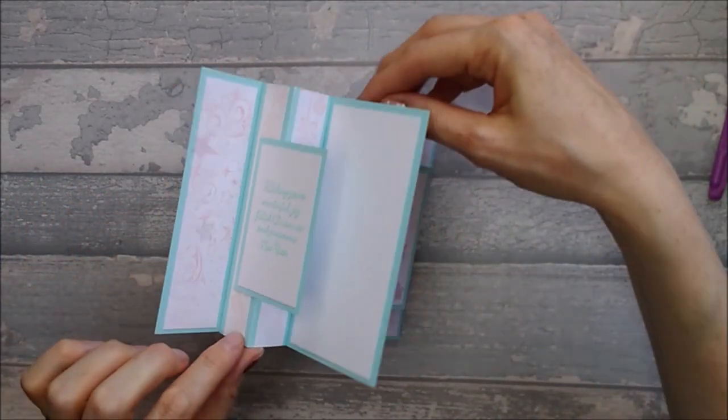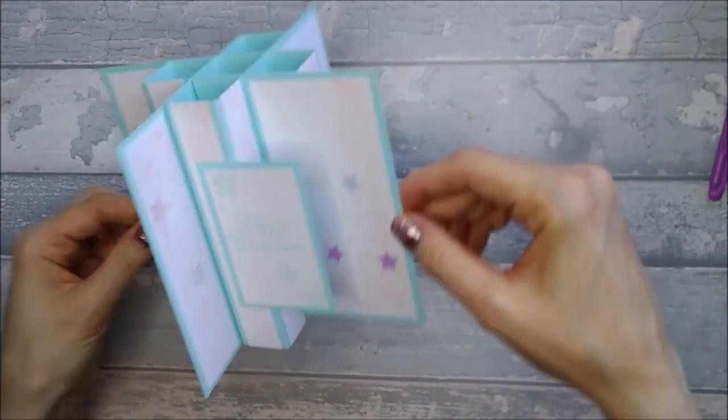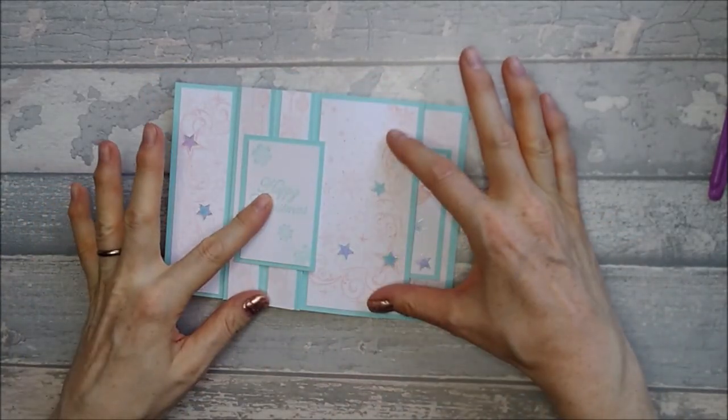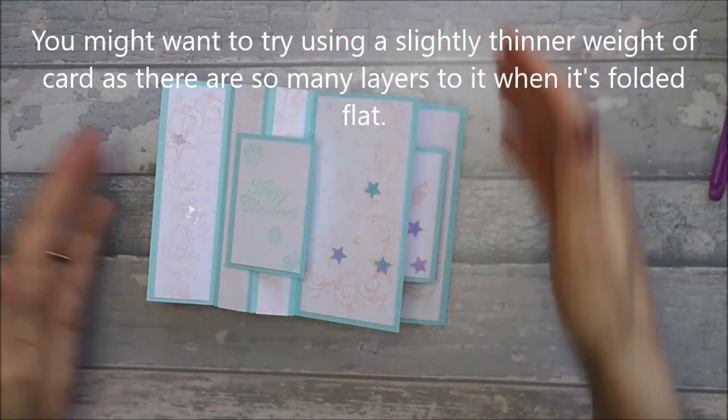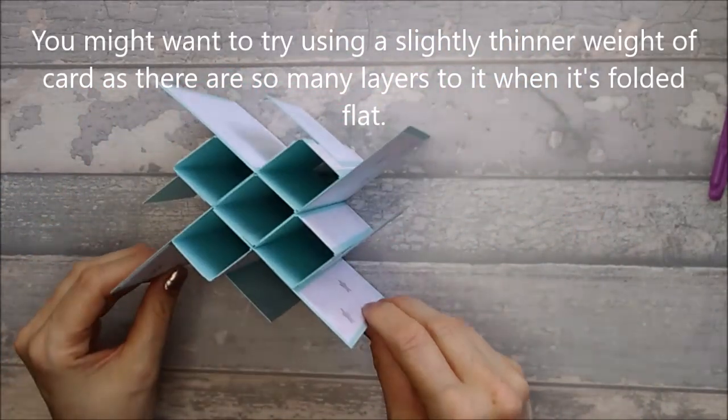I will be giving you all the measurements as if you're just doing it like this one, where you've just got the one layer. It folds flat to go in an envelope — it fits in an envelope that would fit a 5x7 card, because this is a 5x7 footprint on this card.